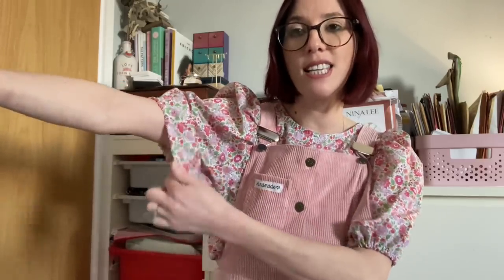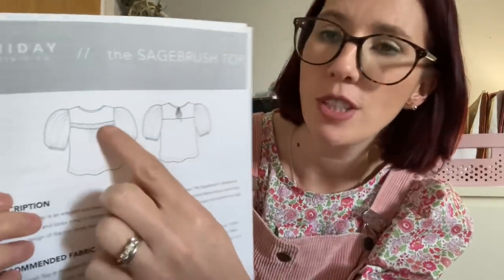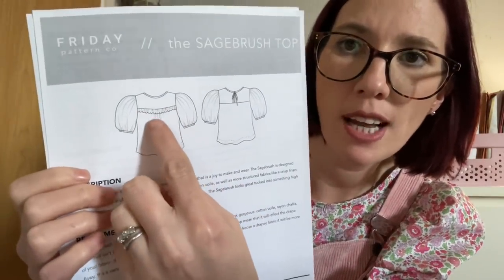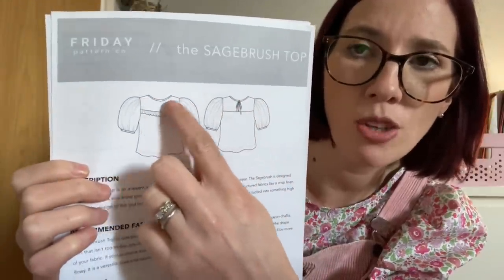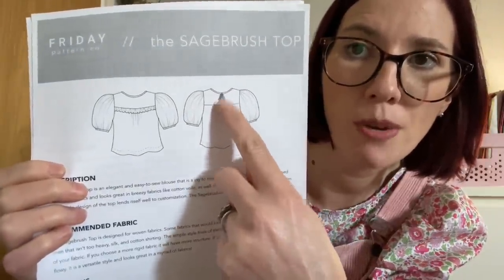I've seen so many gorgeous versions of the Sagebrush top, and I've sewn it quite a few times before, so I knew I'd really enjoy it. It finishes with elastic casing on the sleeves with gorgeous volume, plus a beautiful ruffle. Looking at the line drawings, you can see the voluminous sleeves that stop just above the elbow, a gathered ruffle on the front, a yoke piece, and the neckline is finished with bias binding that fastens into a gorgeous little bow. It's quite a long top.